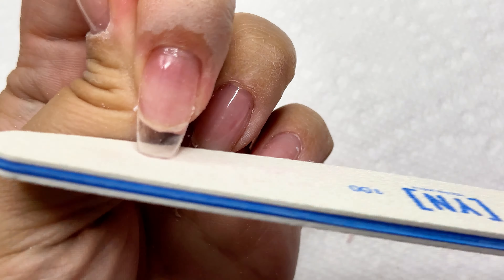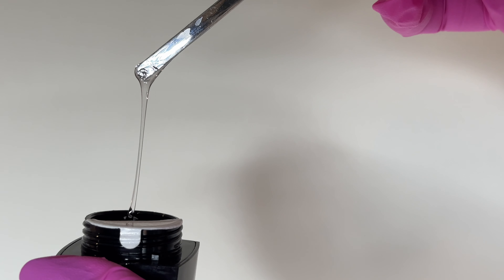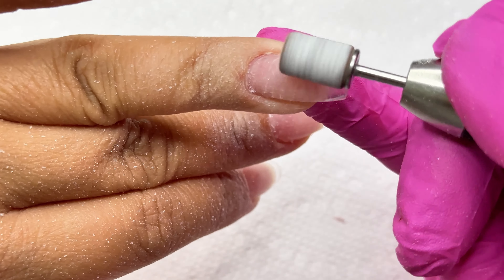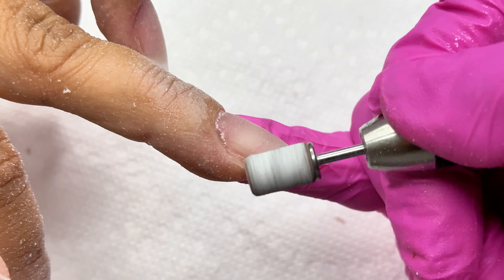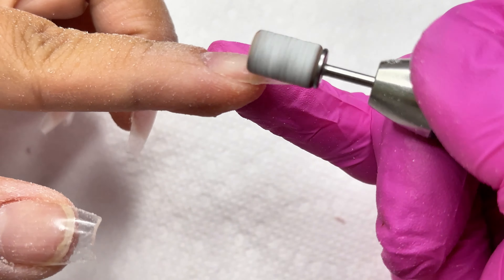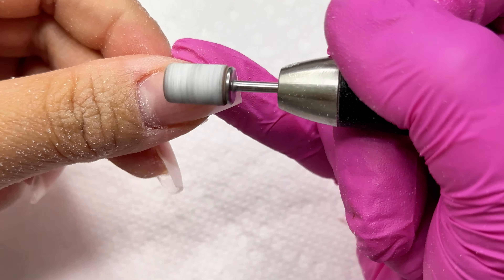Cocoas has two other gels you could possibly use with your gel x or full coverage tip. One is Excel Builder Gel — just like the name, it's a builder gel used to build medium to long nail extensions. It has a true medium viscosity and is a semi-hard gel. The other is Platinum Bond Dual, a two-in-one base builder gel with medium viscosity, good for short to medium length nail extensions, and also a semi-hard gel.